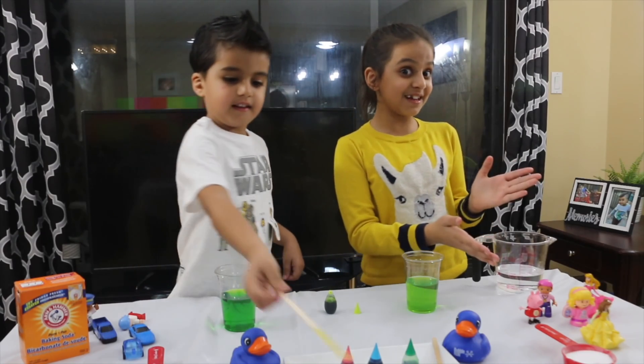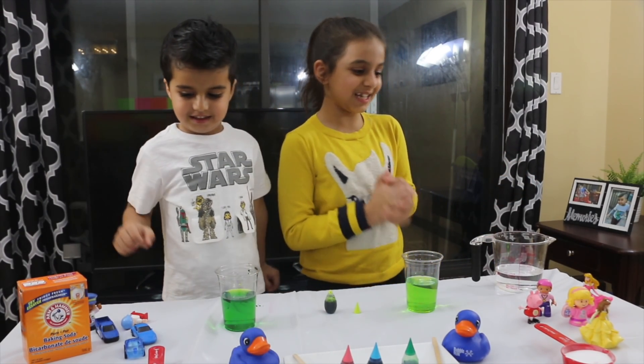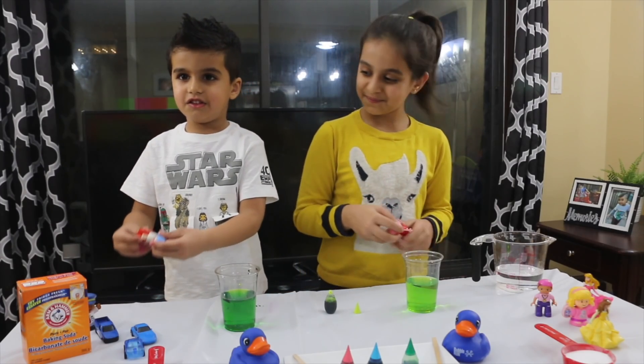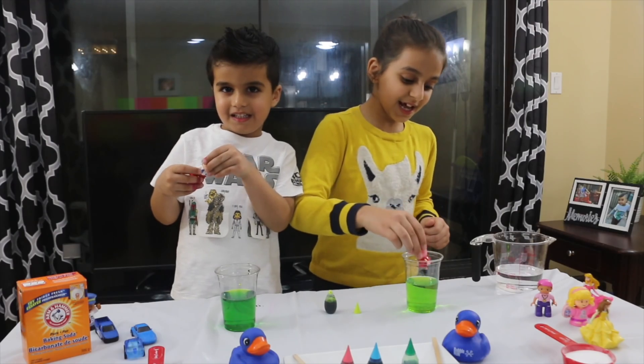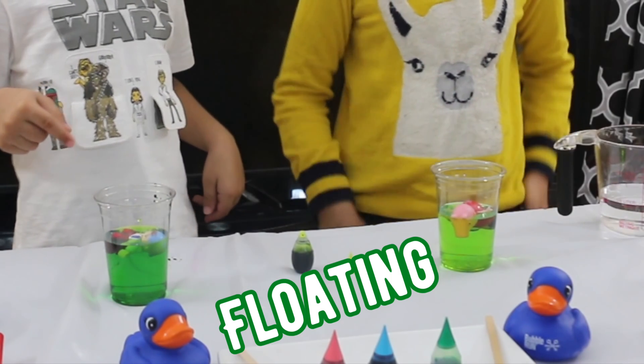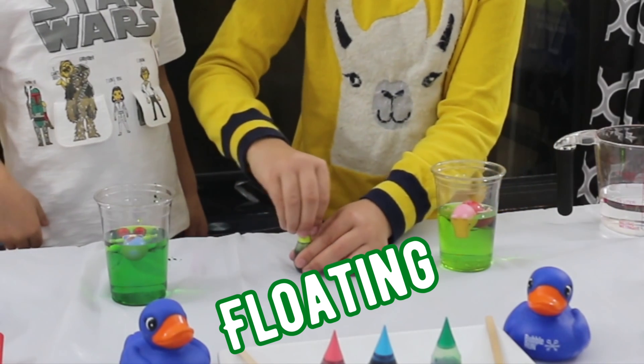Now we have some figurines for fun, so we're going to put some in. I'm going to put my Peppa Pig in. I'm going to do my boyfriend greening. Let's put it in. It's floating! Both of them are floating actually.